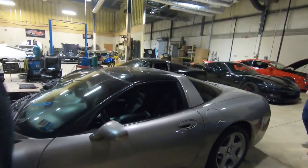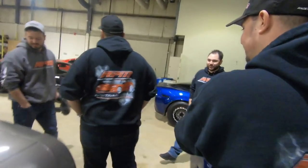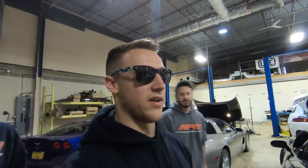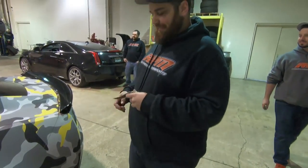My guess for the stock C5 is 280 wheel horsepower. Someone says at least 300, but it's an auto '99. We were rated for 340. These guys have no faith. Fran steps up — it's all you, buddy. And now we gotta make some more power.